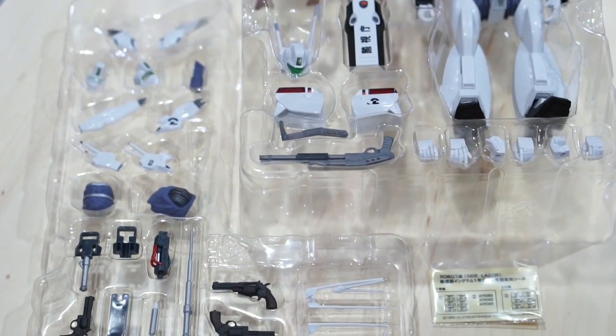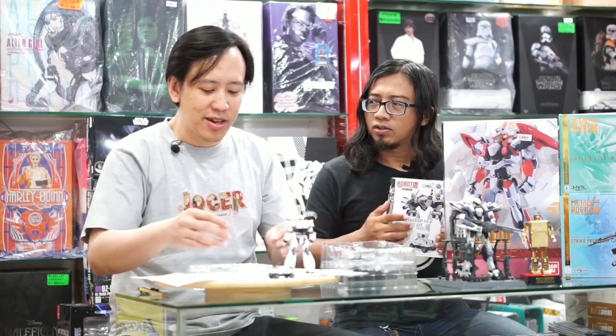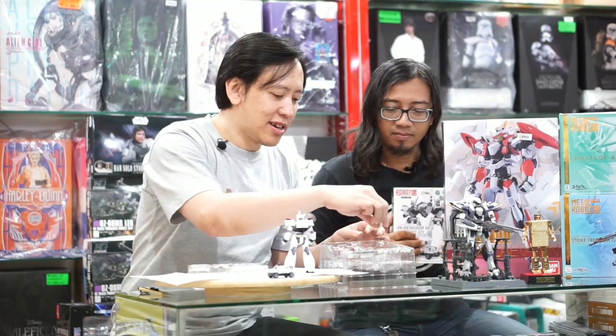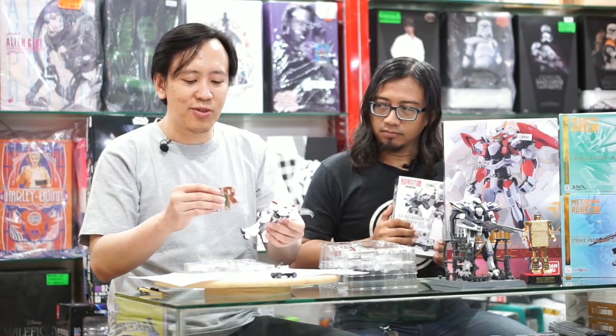Di pundaknya ada tanda 'iyu-iyu', itu artinya polisi. Ini ada part senjata banyak sekali, bisa Anda pasangkan nanti. Pistolnya ada dua, yang banyak itu part-part pundaknya karena dia bisa ganti dari Ingram satu ke Ingram tiga. Pilotnya kalau nggak salah tetap yang cewek. Ini ada pistol lagi, berarti tiga. Revolvernya beda — ini kecil, ini gede. Tangan yang pegang tembak ada tiga pasang yang berbeda yang bisa Anda gonta-ganti. Karena saya sangat menyukai Ingram itu kalau lagi pegang pistol.